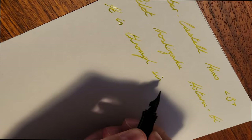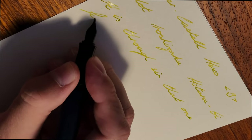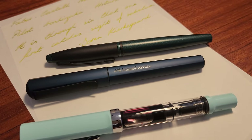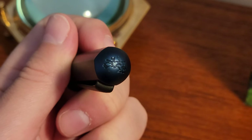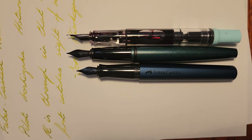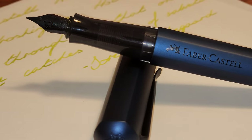For dislikes there really isn't much. If I had to nitpick I'd say the clip is slightly tight, but it's not really an issue for me as I rarely use them. It might actually be slightly too light for me though — even with a full converter inside I found it too light compared to what I generally enjoy. It is also on the shorter side compared to a Cross Calais and a TWSBI Eco, but not short enough to be uncomfortable unposted.